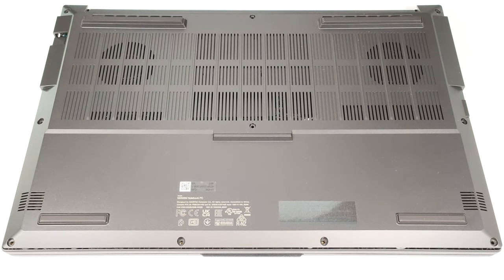Hello, this is Nick from Laptop Media, and today we will show you how to open the ASUS VivoBook Pro 15 OLED N6506.